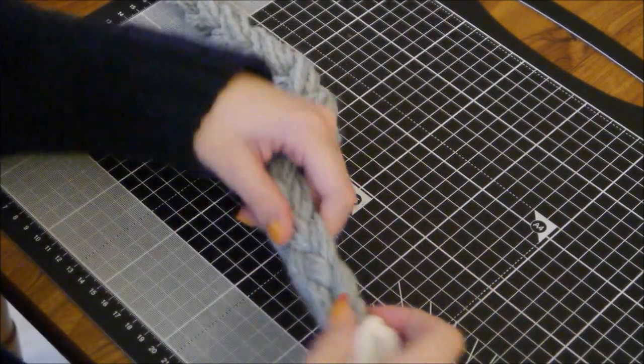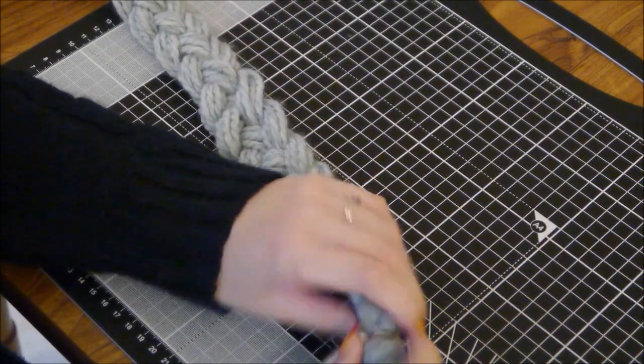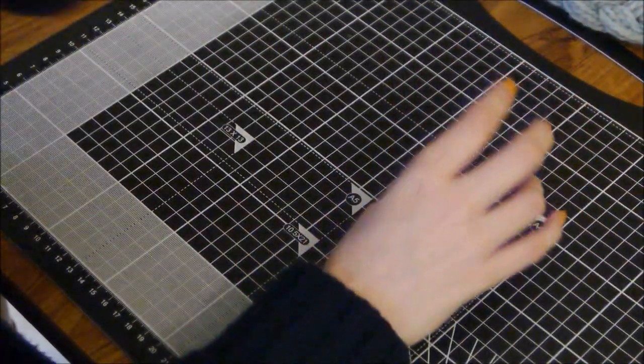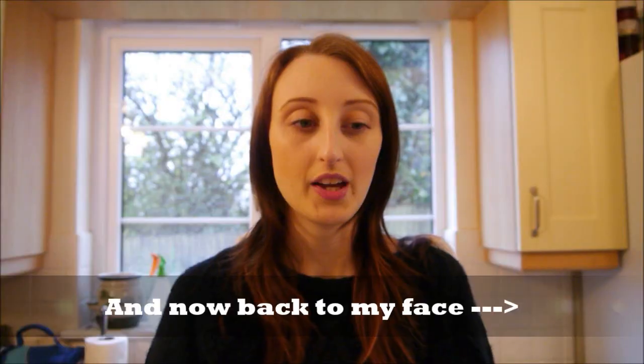Once you've done all your fluffs, apply them using that technique and go all the way up until you reach the very top, and you should have something that resembles this great big fluffy thing. That's it! If you've got any questions, just leave a comment below and I'll try to get back to you. If you're curious about where I bought anything, again just ask me. Hopefully this made some kind of sense!